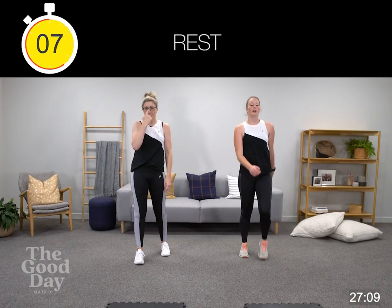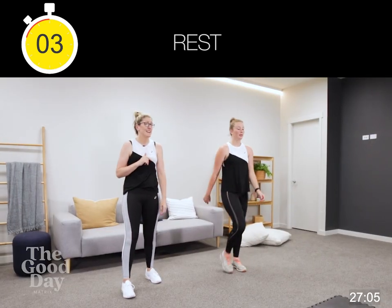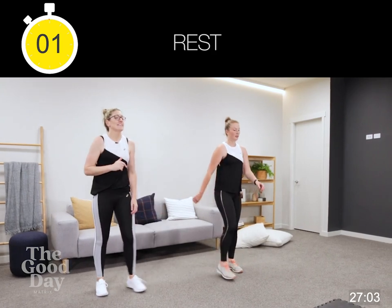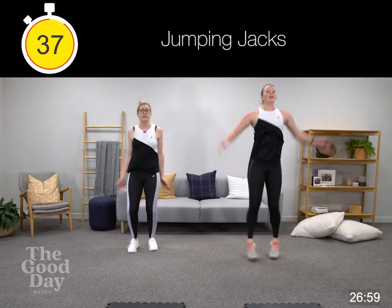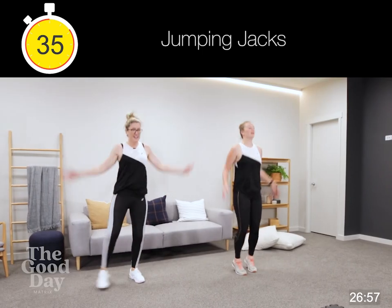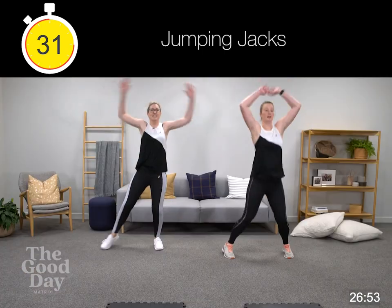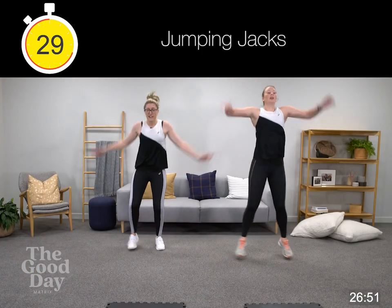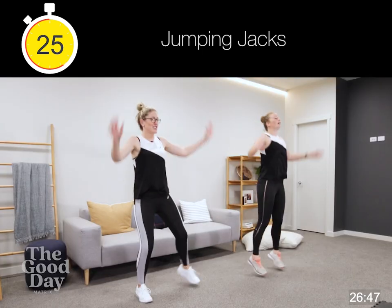We're into our jumping jacks, our star jumps. Make sure you've done your burpee or your high knees in the break. If you're with me we're just stepping side to side. Try and keep a bit of a bend in those legs and really charge through. 30 seconds here.